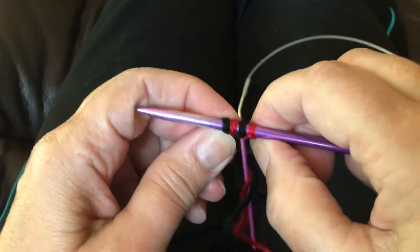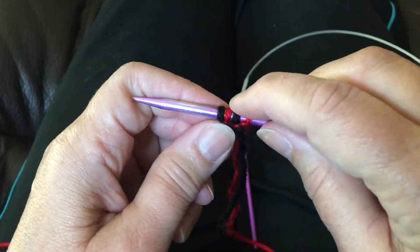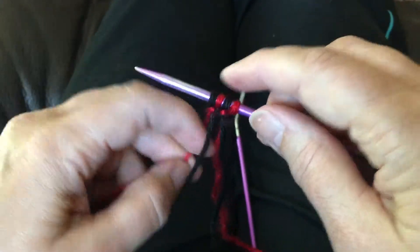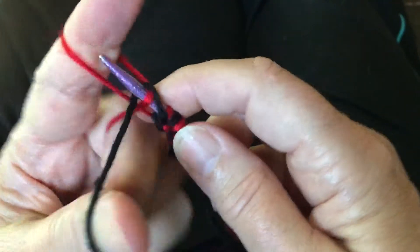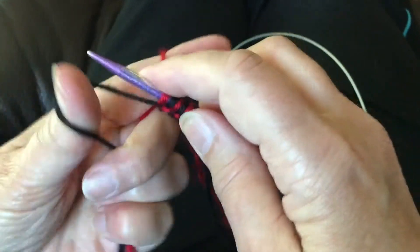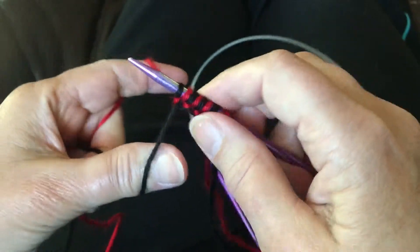As you can see, when you're casting on you're casting on a red then a black, then a red then a black. This particular pattern calls for 60, 70, or 80 pairs depending on which size you're making, so you're going to cast on that many.